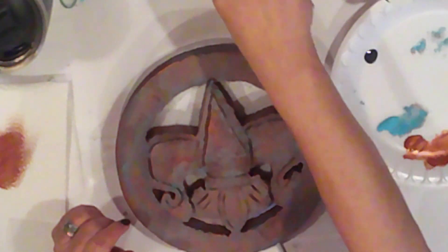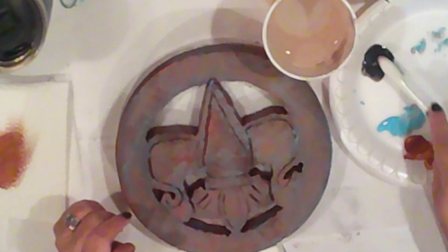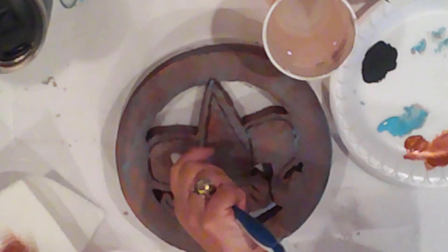Now I'll come back in and brush it again with the Metallic Copper. Next, I'll use an old toothbrush — I'll dampen it and dip it in some charcoal paint, and I'll add some charcoal sprinkles.